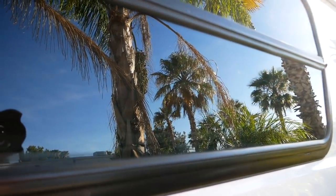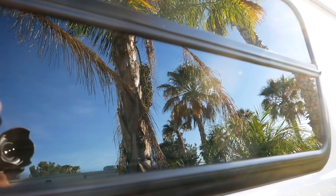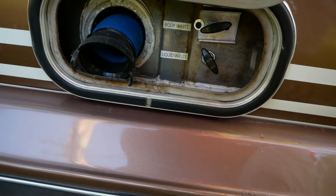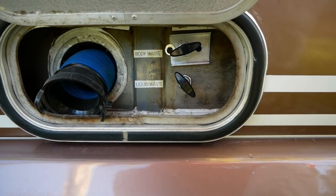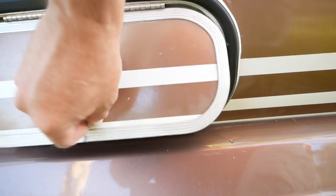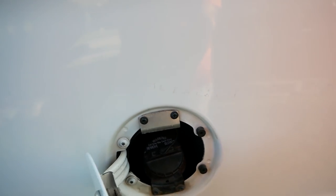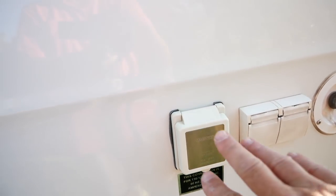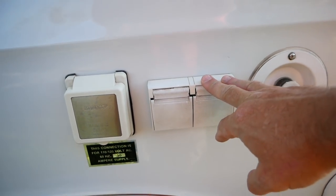The windows are all awning style — they pop out and you crank them out, giving nice cross ventilation even when it's raining. Here are the sewer valves and hose for the black and gray tank; they called the gray water 'liquid waste' on these. It's got a locking gas cap, a sewer connector, shore power with 110 on this side of the van.